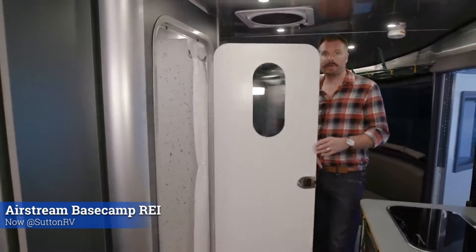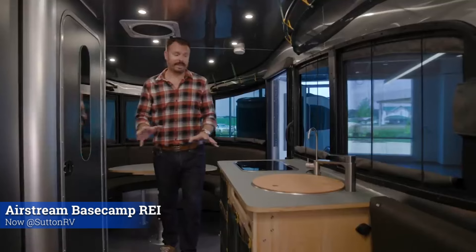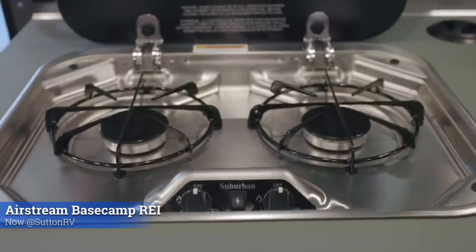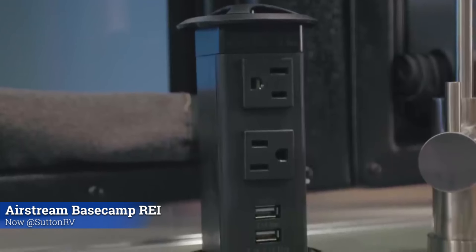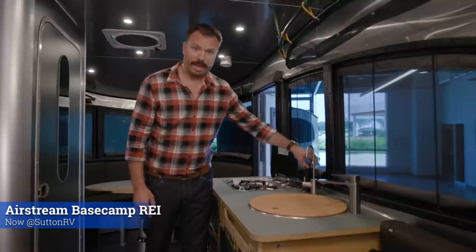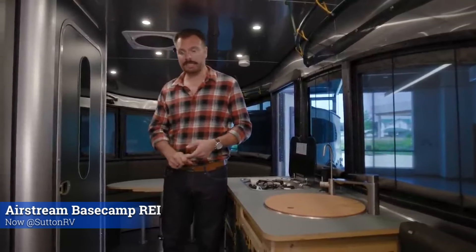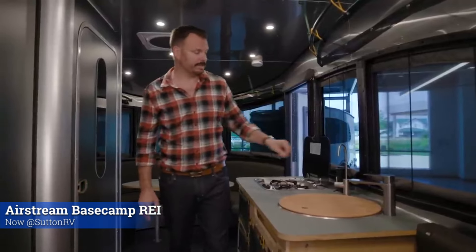Moving over to the wet bath — it's called a wet bath because it holds both your shower and the toilet. Over here in the galley, we have two LP gas cooktop burners, a glass lid, two 110 outlets, and two USB outlets. That is operational when you're plugged into shore power. If you're not plugged to shore power, we do have 12-volt USB-A and USB-C plugs throughout the unit, as well as an auxiliary plug.